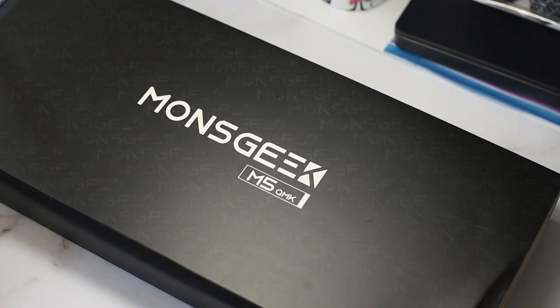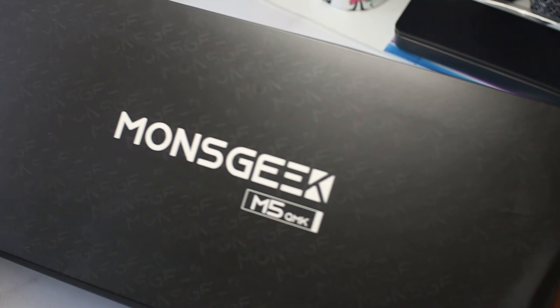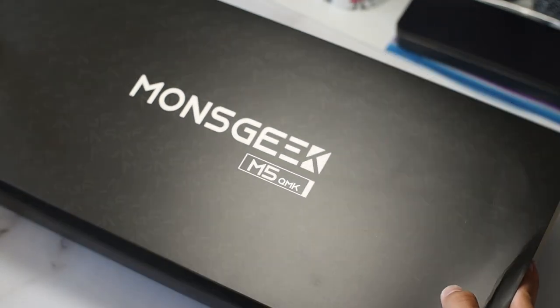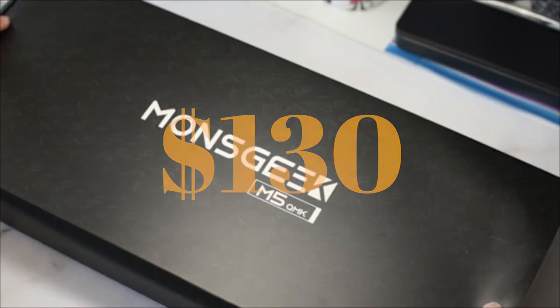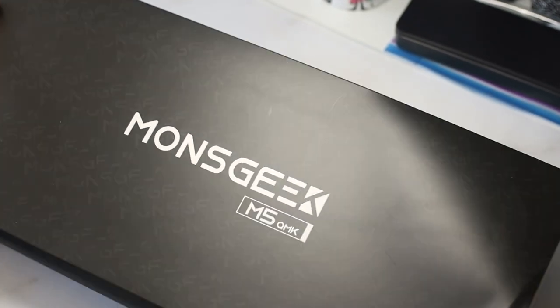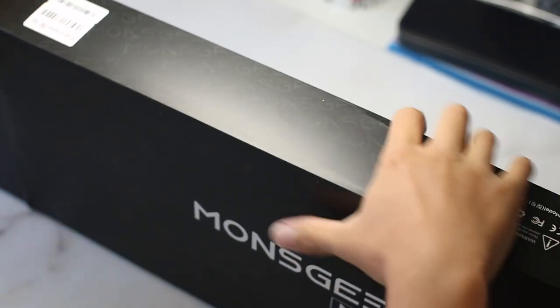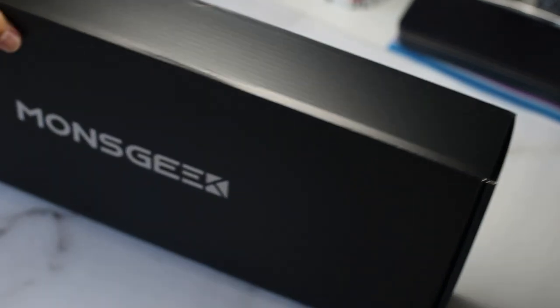Hey guys, I'm Simulator Tech, and today I'm taking a look at the M5, a full-size aluminum gasket-mounted keyboard that, much like its different size siblings like the M1, 2, and 3, offers ridiculously good value for what you're getting. This board comes in at $130, which, although higher than the $100 to $110 the other M-Series boards come in at, makes sense considering the size and the amount of aluminum required per unit.